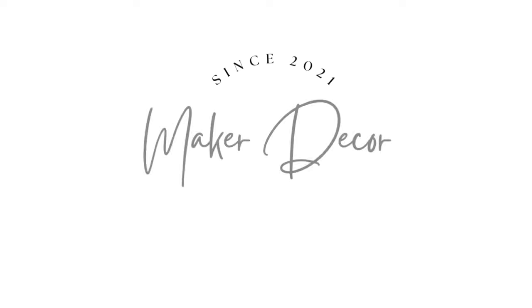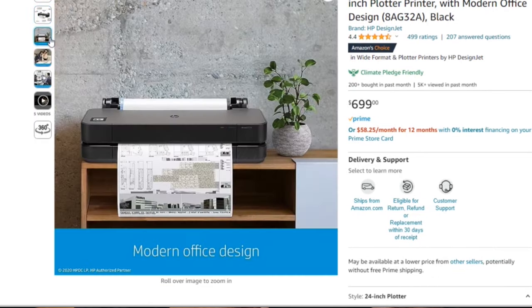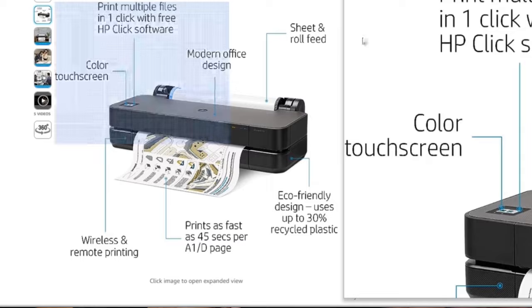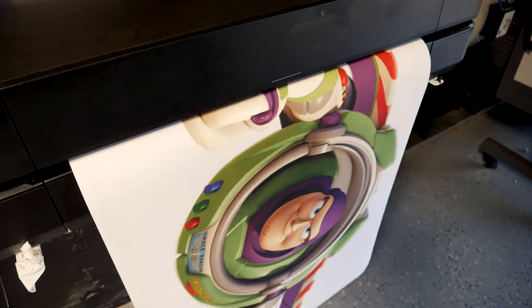The printer I have is not meant to print props or anything like that. It was just the cheapest large format printer available — it prints 24 inches wide and I paid $699 for it. It's more of a plotter printer, made for printing architectural designs and blueprints. I use it to print out my marquees in black and white, so it doesn't take a lot of ink. But I wanted to try printing props and see what happens.